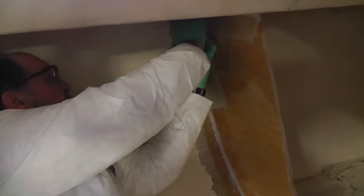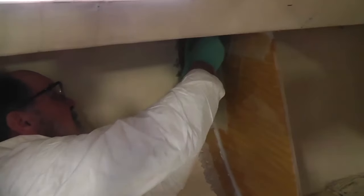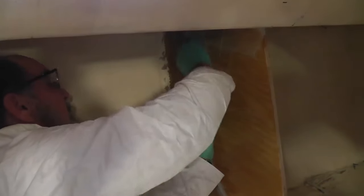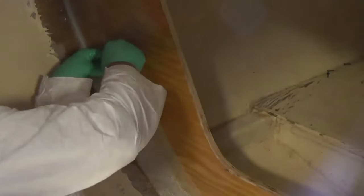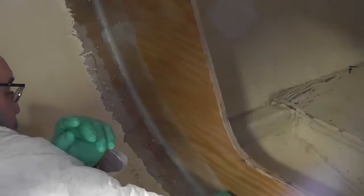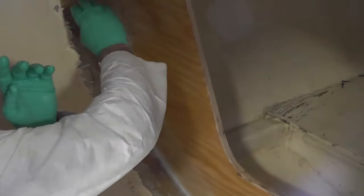You can see I'm overlapping the fillet a little bit. The next layer, when it comes on, will overlap in the center. Get it positioned properly. The tape we're using is a biaxial 17-ounce tape, our 737.